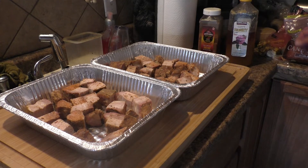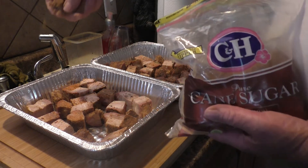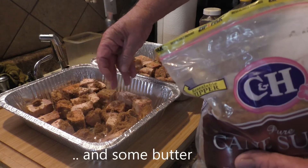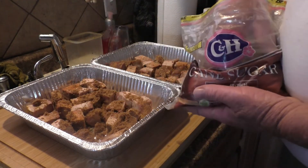What we're going to do now is we're going to sprinkle some brown sugar over the top and honey. And then we're going to cover them and put them in the Traeger back on the fire for about an hour and a half.